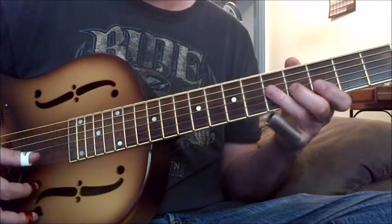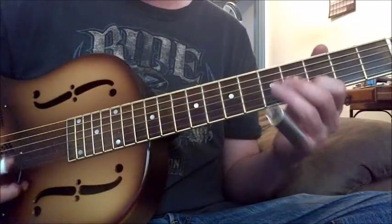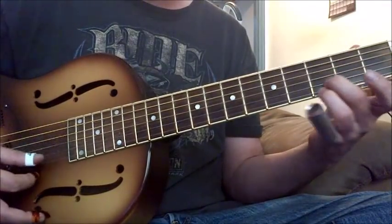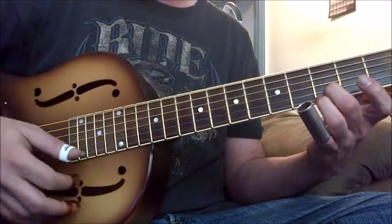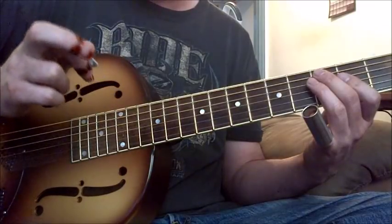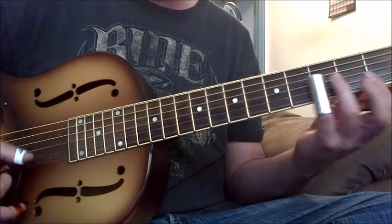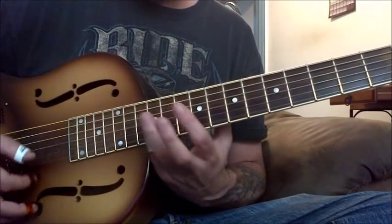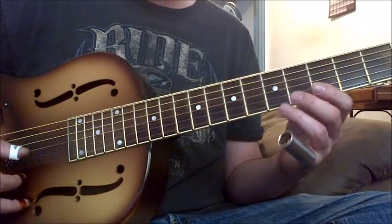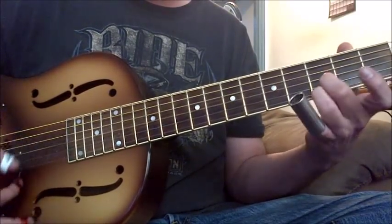Sometimes you want things to be clean, kind of muted. Sometimes you want to be strong. This is another technique that's important to get — a lot of times most of my playing I'm using these two fingers. If you were using a flat pick you would probably be playing like this and using this finger. It's important to get this.